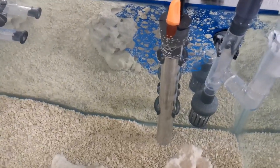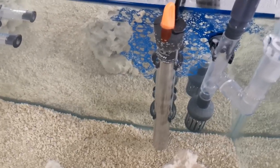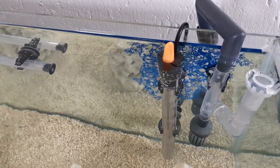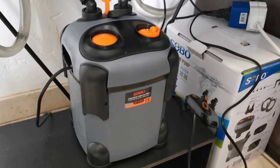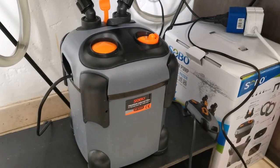Next up is the heater. I got a Lansonfish 100 watt heater — one of the reasons I got it is just because it's very sleek looking. Then let's talk about probably the most important part: the filtration. I'm running on this tank a Sobo SF650F canister filter.